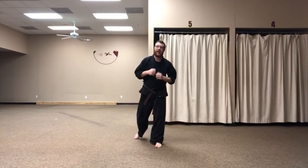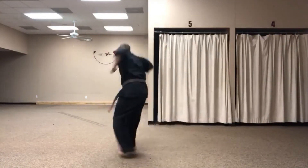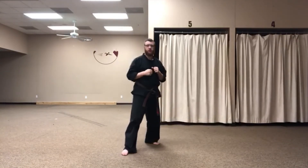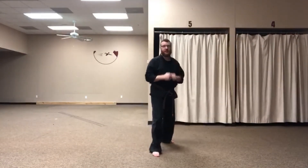I'll show you that again right here — boom, boom, right there. And of course we can do it on both sides — boom, boom, right there.